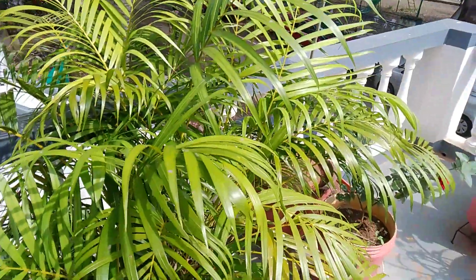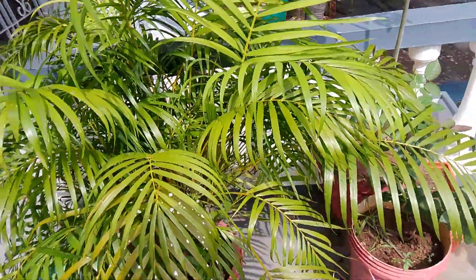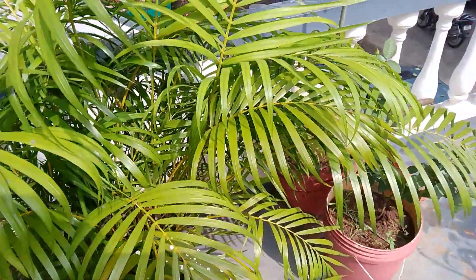Hello friends, good morning to everybody. In today's video we are going to see a garden update, so come let's go into the video. This croton plant is really growing very well and bushy, and many new leaves are also growing.